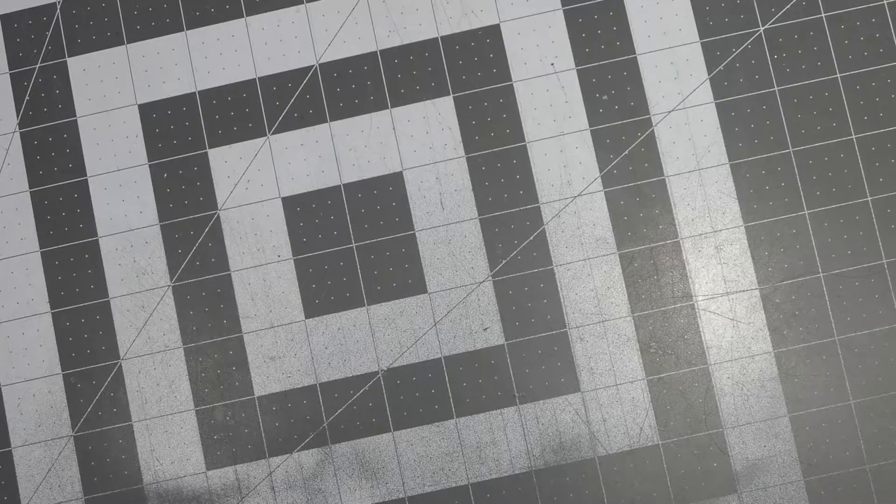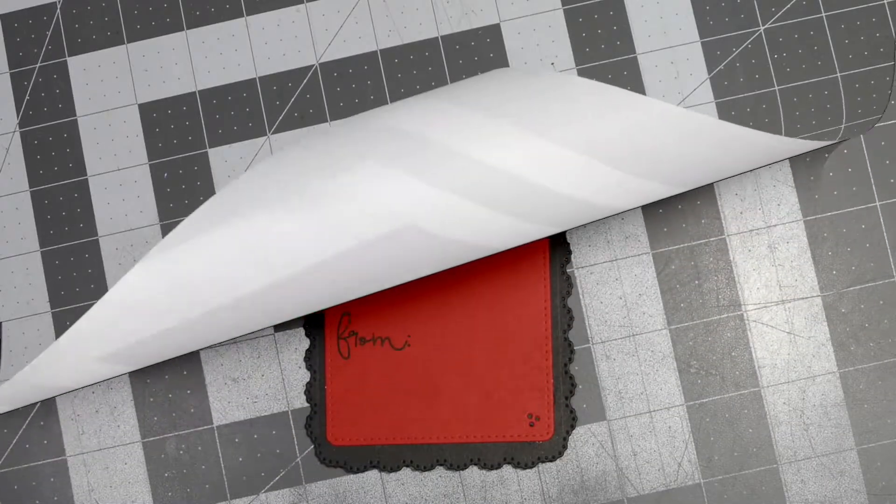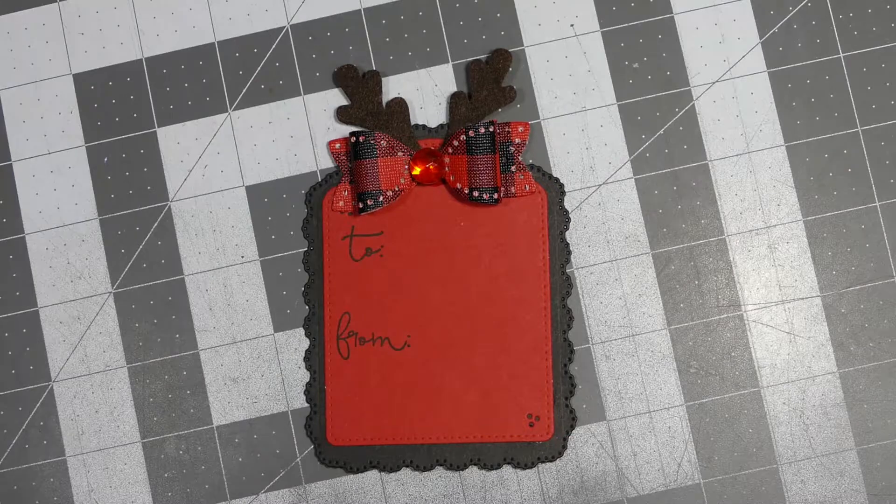Hey everybody, this is Sherry with CPR — Craft Pray Repeat — and I'm here to show you some more of my Christmas tags for 2020. I have been having a ball working on these, and I'm trying to get enough to give to the police department here so that they can have some for their Christmas. Give me one second and I'll be back with my first tag.